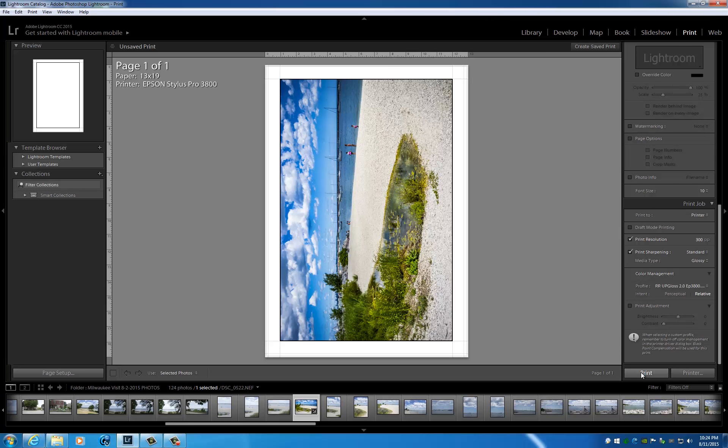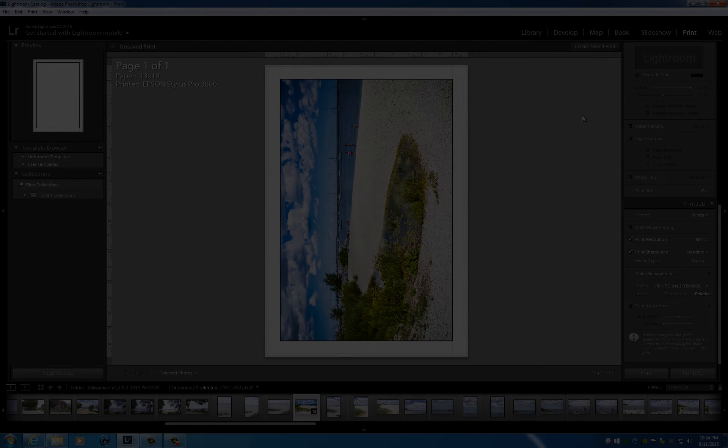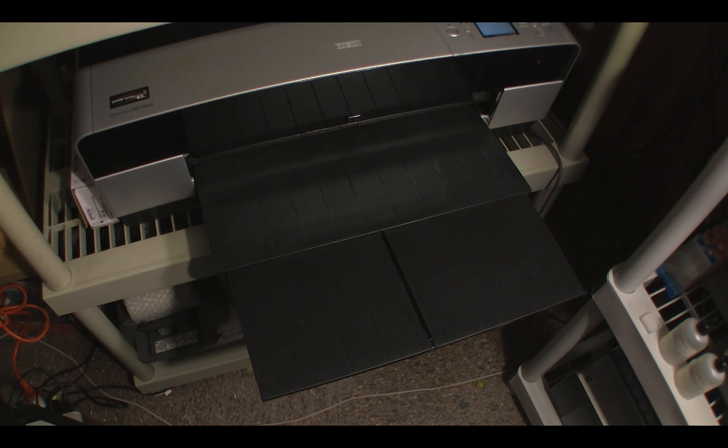Once the image has been spooled, we'll take a walk over to the printer and watch it emerge. The print we just sent to the 3800 has been spooled and is proceeding to print. I'll go ahead and let it finish printing — I'll speed up the whole process for you.